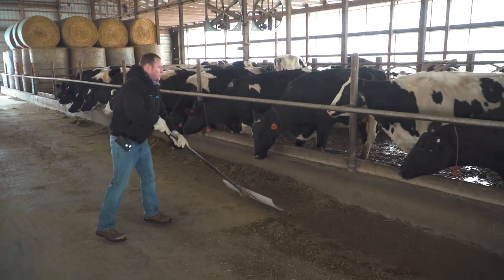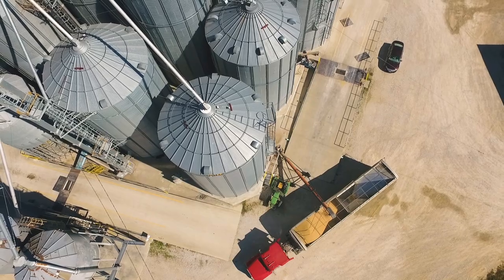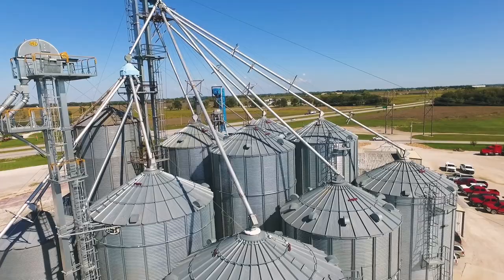For Palmer amaranth, certain areas are high-likelihood problem spots. Anywhere using manure where feed sources may have been sourced from areas with more Palmer amaranth — dairies in northeast Iowa and Wisconsin, for example — you want to pay close attention to those fields. Also, fields near grain facilities and grain handling facilities where grain may be moving across state lines are high-traffic areas likely to have Palmer amaranth problems. Preventing a pigweed like waterhemp from entering your field in the first place is easier than managing a field filled with them. For more information, check out Successful Farming Magazine's Weeds Playbook.